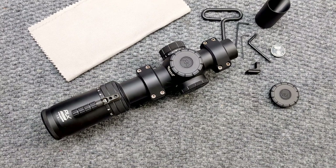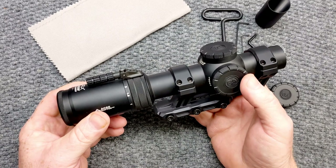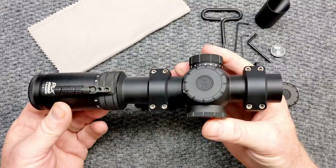All right guys, KB32 here, checking it out. We're sitting on the review table and in front of us, we've got a really cool deal from the guys over at Primary Arms. This is their new PLXC 1-8x24 compact first focal plane low power variable optic.